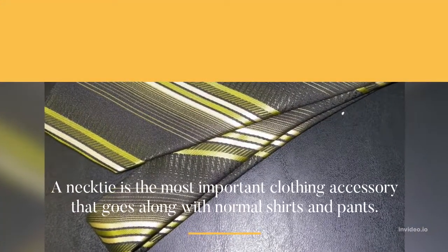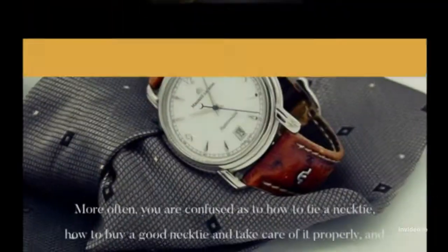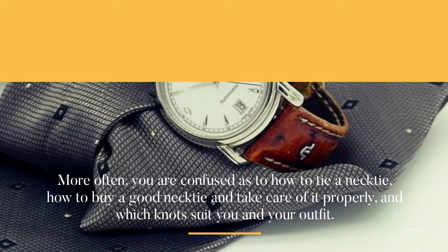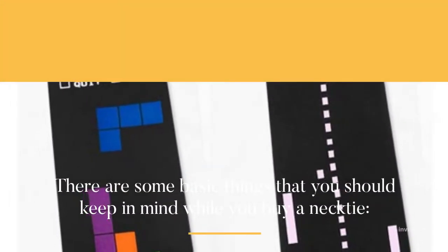Tips while you buy a necktie. A necktie is the most important clothing accessory that goes along with normal shirts and pants. More often you are confused as to how to tie a necktie, how to buy a good necktie, and take care of it properly, and which knot suits you in your outfit.